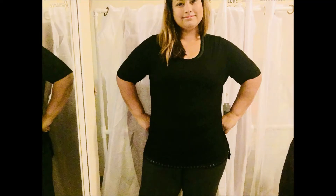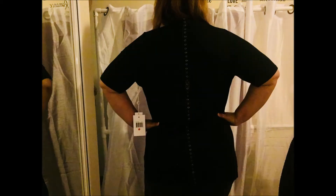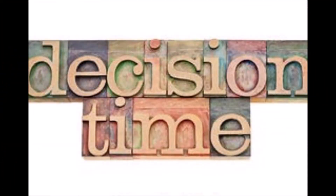I tried on the black shirt and I have to admit I was really impressed with it. I really liked how it slimmed my arms — even though it's short sleeve, it's not too short; it goes about an inch above my elbow so it hides the real size of my arms. I'm going to keep this shirt.